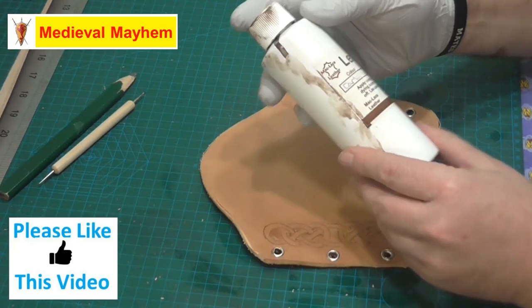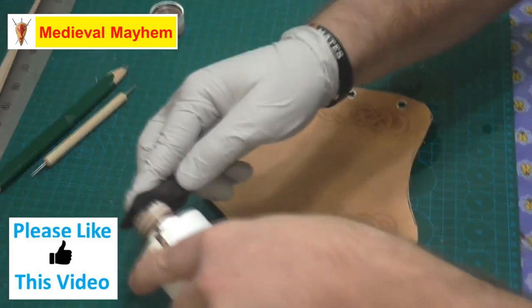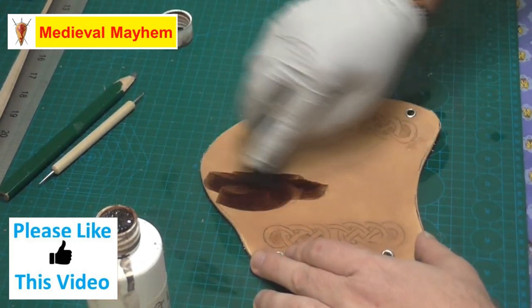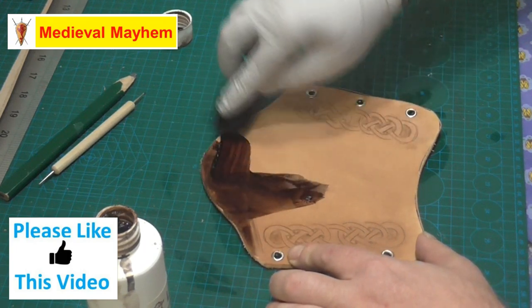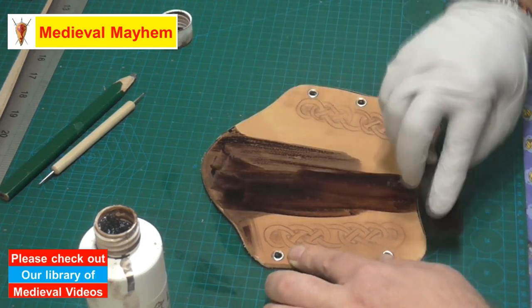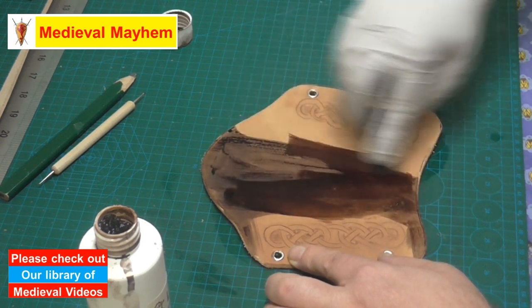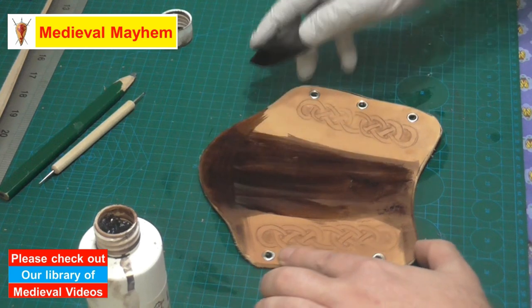I'm going to use a MAC Lace dark brown dye. What I want to try and avoid — and it's not always possible — is too much of the streaking that you sometimes get.